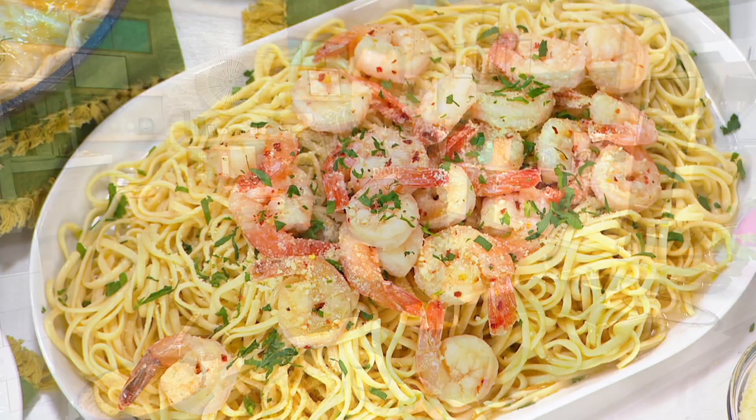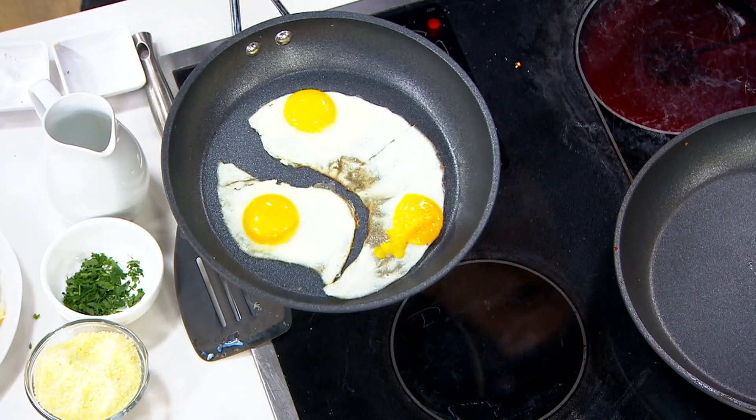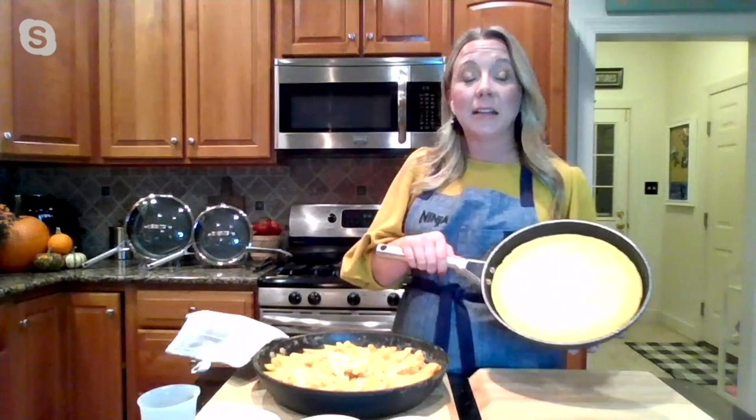Look at my eggs here — eggs are sliding all around in the skillet. This is what true nonstick is all about, right? That's that never stick technology at work, and nothing is going to get stuck in the pan.